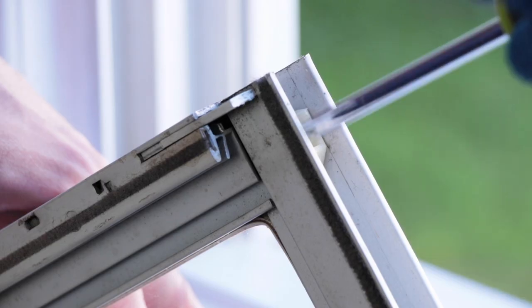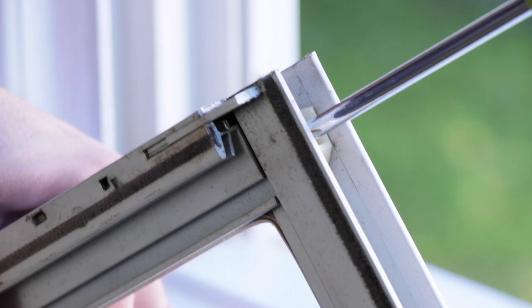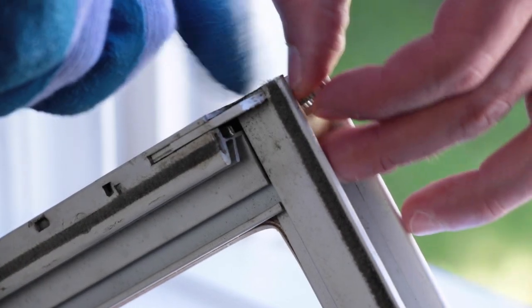Normally, the guide is held in place with a Phillips screw. Remove this screw from the frame carefully so that the unit does not come apart at the corner.